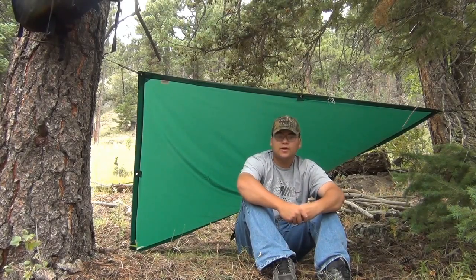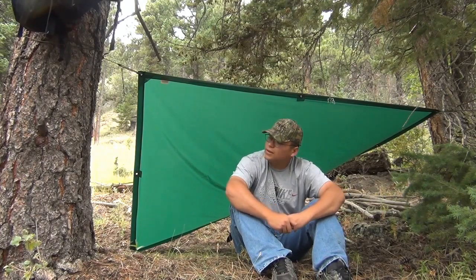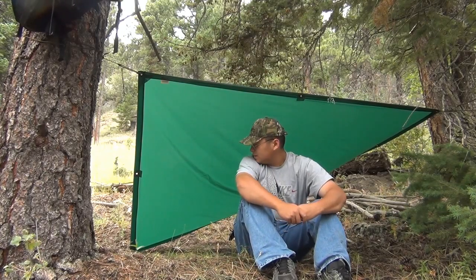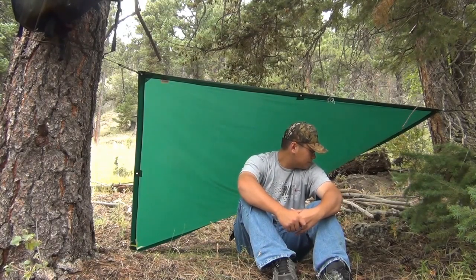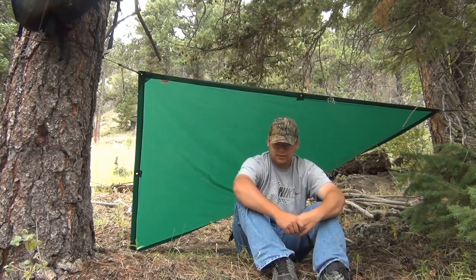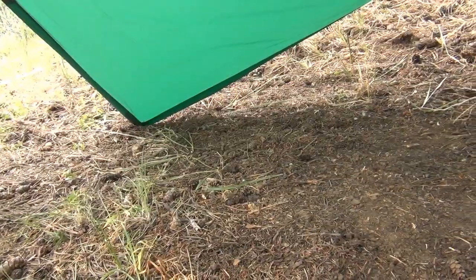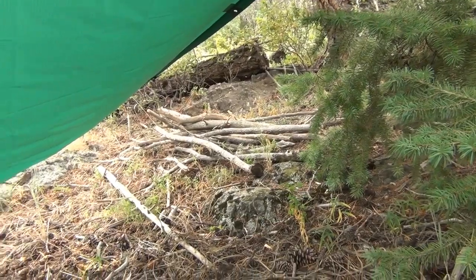I just finished setting up my tarp. It's a 5x7 tarp made by Equinox — it's a pretty small tarp, but it'll do for now. Here's the day camp, not too bad. I think I'll clear this area out a little bit more, but it should be good for now. Here's the inside — underneath the tarp anyway.